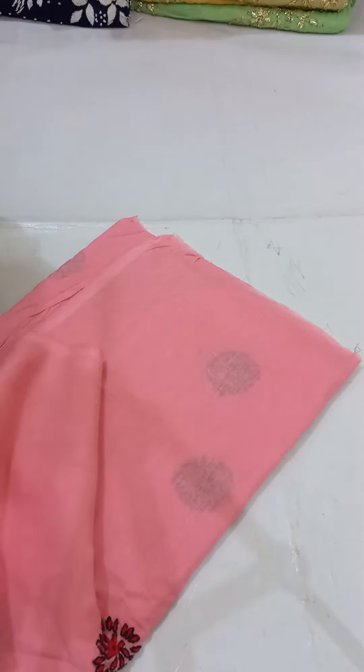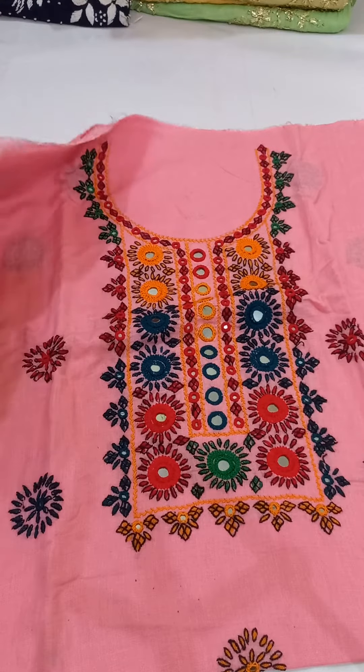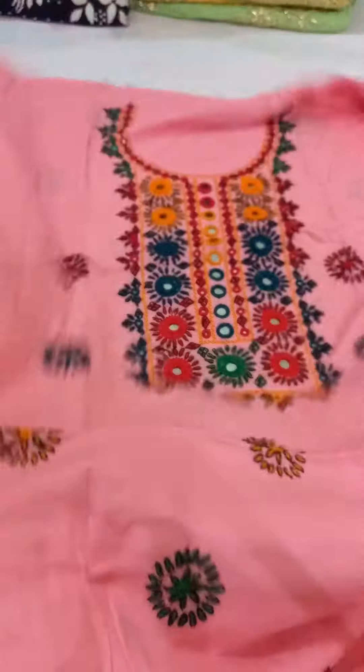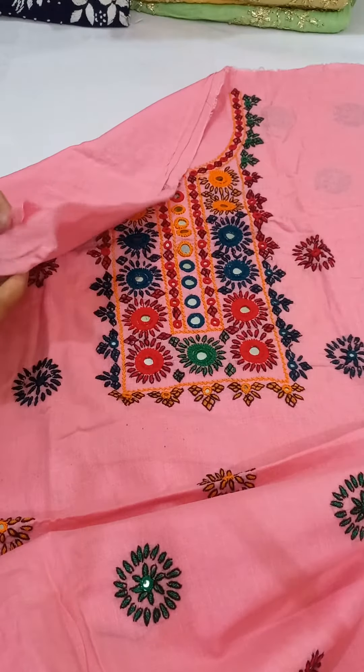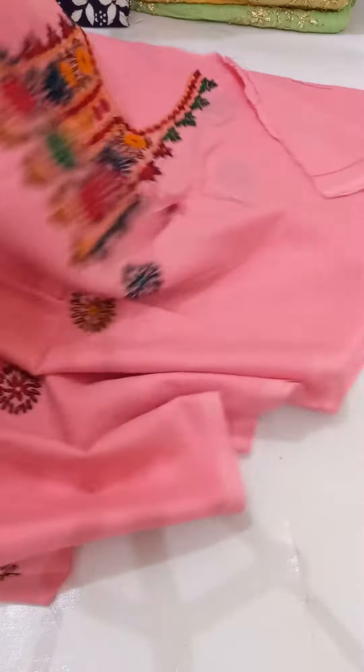First of all, I show you a pink color article. This is a pink color. It has been made in the original mirror work. After this, it has flowers. The back side of the shirt is plain. There are 3 boots. The trousers are plain. The back side of the shirt and trousers are made.